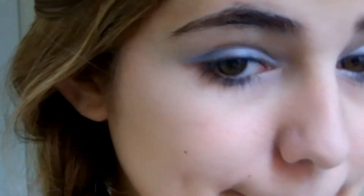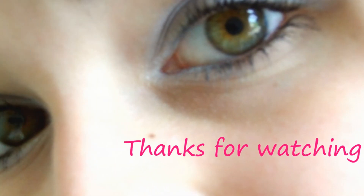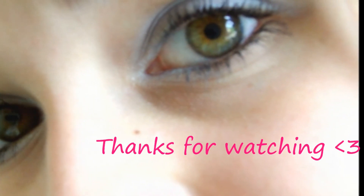Yeah, so that's what it looks like. Duck face. And then I just randomly licked my lip. So this is the finished look, and I hope you enjoyed — have a good day! Bye!